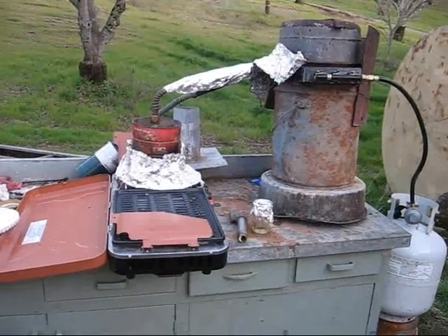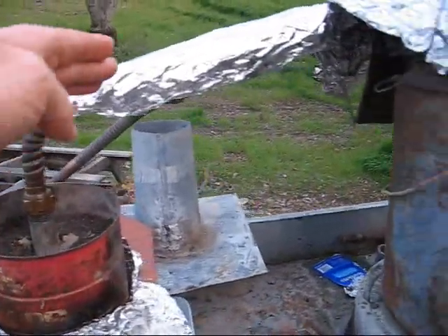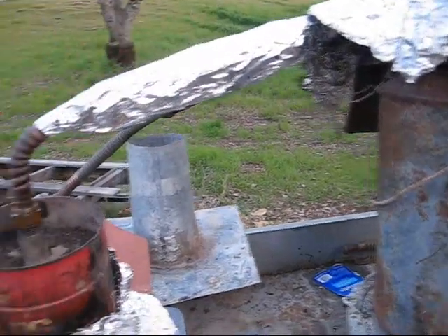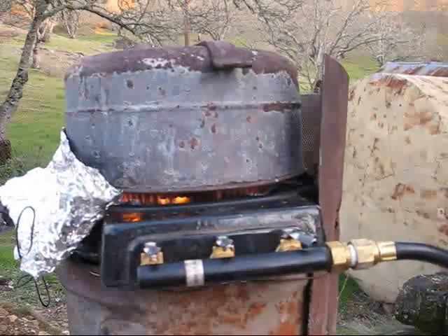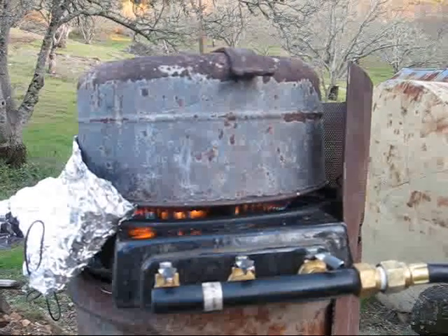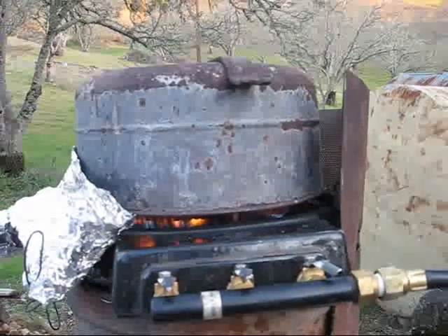Now we've done a couple of new things. We're now using a reflux condenser. Any vapor that comes out of this tube and goes into this tube at an angle that condenses will drip back into the retort and turn into gas. We've also increased the number of turns in the secondary gasifier to increase the heat output. And we're going to heat it up and see what happens.